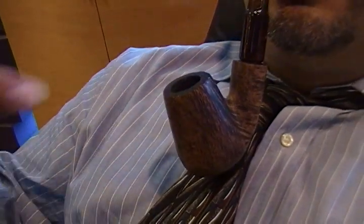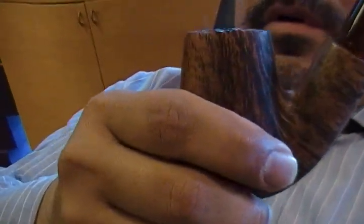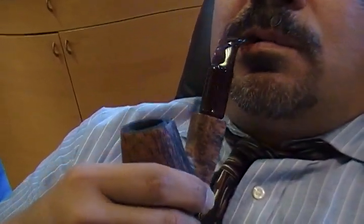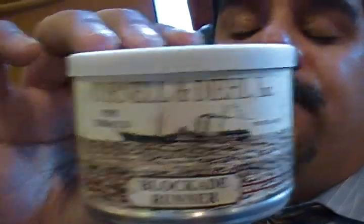As you can see, I'm smoking one of my Boswell Home Pauls today, with a large-sized bowl to accommodate today's rum blend, which is Cornell and Diehl's Blockade Runner — a true Navy Cavendish Crumble Cake, hand-stoved Red Virginia and Golden Virginia, soaked in a premium rum for seven days.